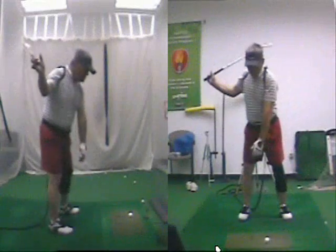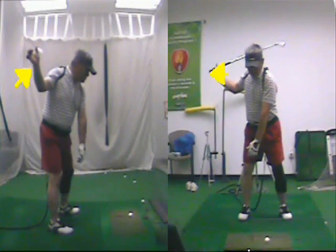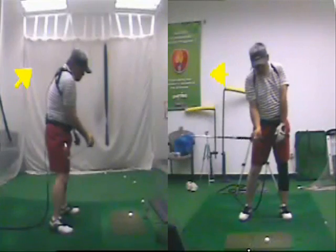What we're doing here is that we want to feel the number 3 pressure point. Look at the downswing — pretty good here. That's what we're trying to feel: number 3 pressure point. As we come down, what we're trying to do is release the number 3 pressure point at the ball as fast as we can.